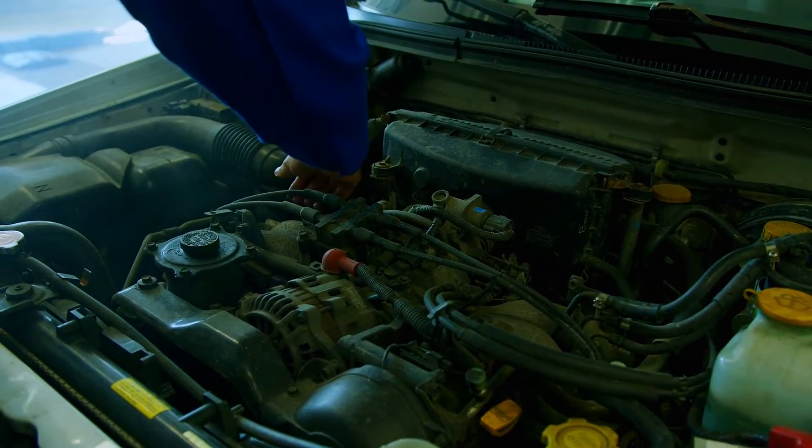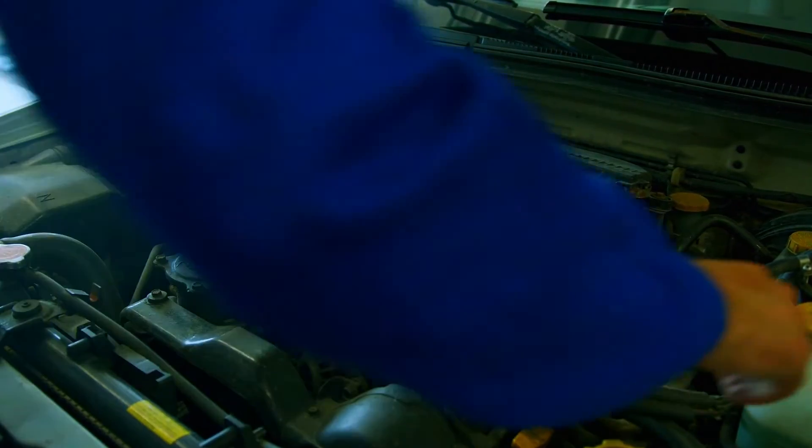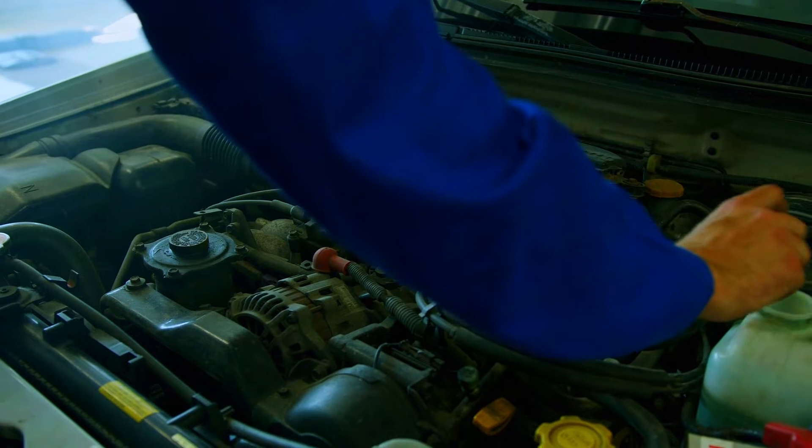Always work on a cool car parked on a level surface. Disconnect the battery before tinkering with electrical components.